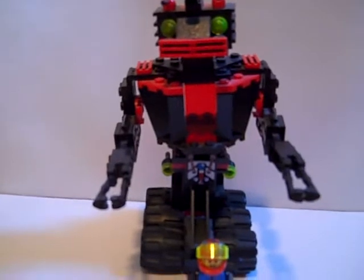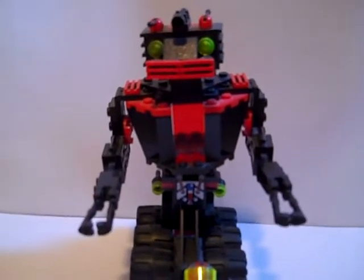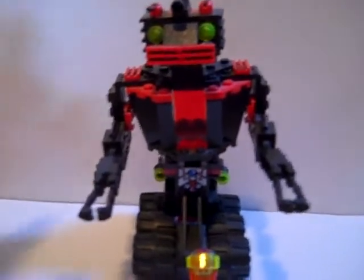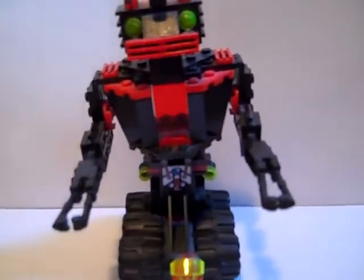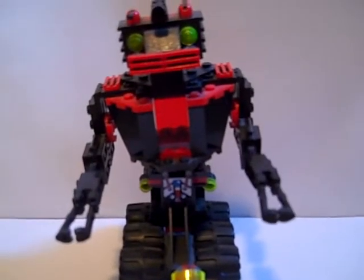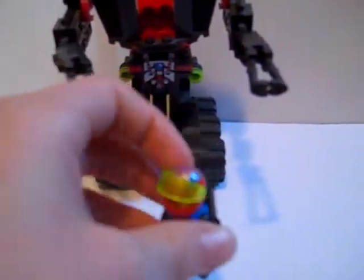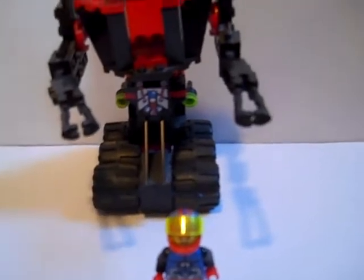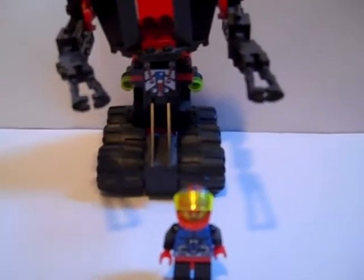Hi and welcome to the second video of the Vintage LEGO video series. Today we're going to look at one of my favorite sets of my collection. It's called the Recon Robot. It was released in 1994 and there are 133 pieces. This was the minifigure that came with it, and the theme was LEGO System Space Spirus.